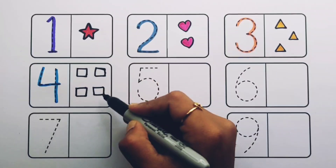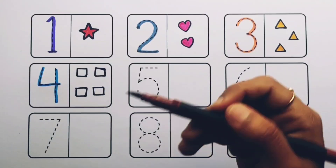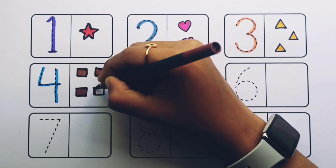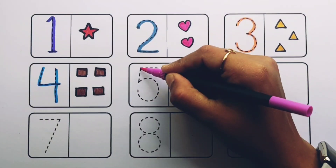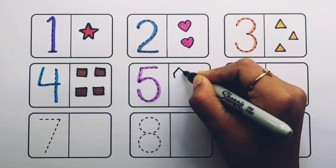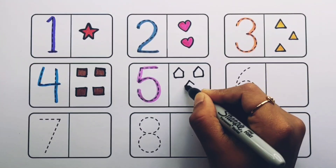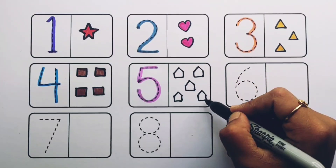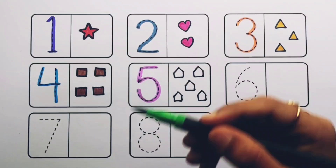One, two, three, four — four squares, brown color. Number five: one, two, three, four, five — five pentagons, light green color.